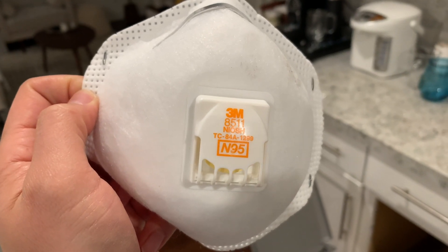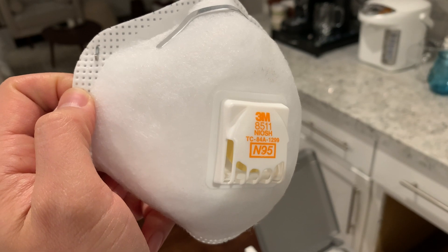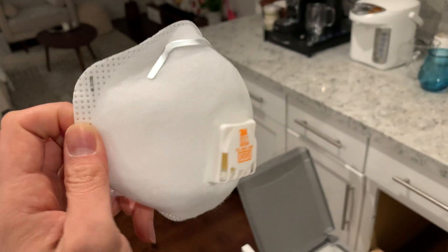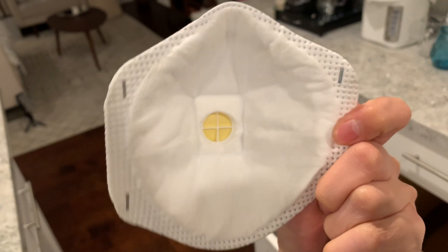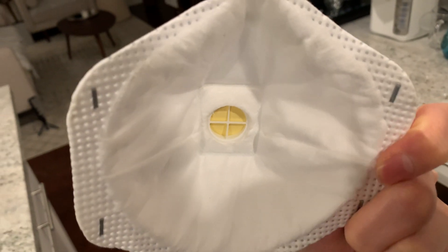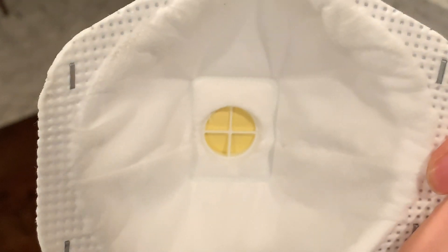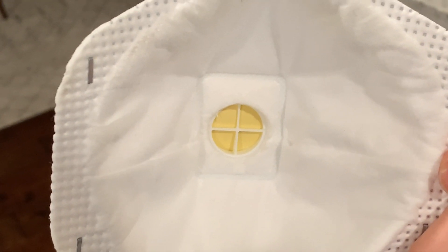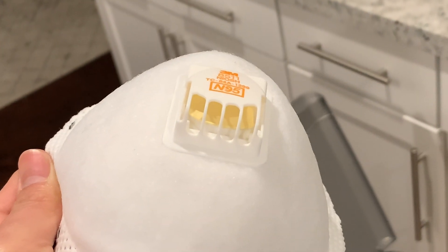Look at the 3M 8511 N95 mask. This is the one that I finished using. I was going to throw it away but I noticed this mechanism inside. Basically it's like a valve — if you blow air from inside, this mechanism lets the air out faster. Let me show you a demo.